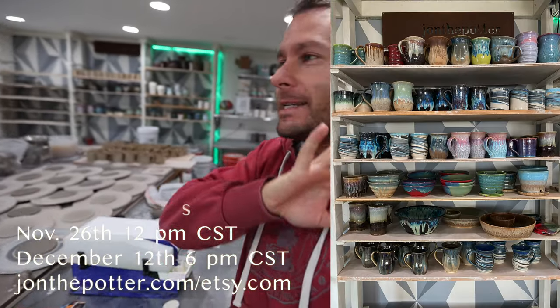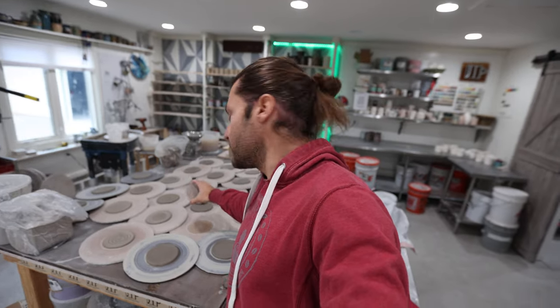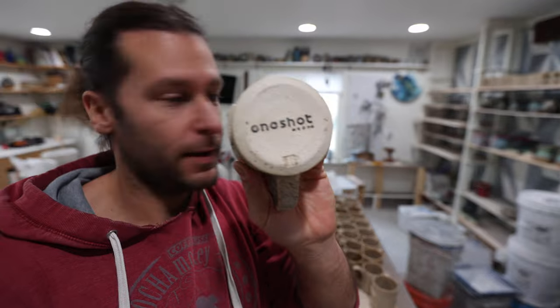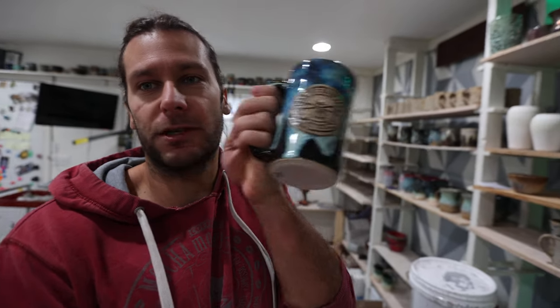First I wanted to give you a little update of what's going on in the studio because this time of year is crazy. Yesterday I threw 60 coasters for a custom corporate order. Over here we have another custom order for some mugs — a friend of mine owns One Shot Media, a real estate photography company, and they're giving each client a mug: a Minnesota mug, straight winter wood, straight sides, simple but elegant. We also have an order for 40 custom beer steins for Iron Tap Beer Club, a local restaurant. We need to finish all those before Christmas, plus get two more online restocks done — the first is Black Friday, November 26th.